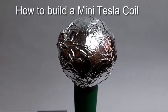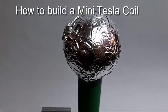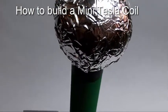Hey everybody, this is IonStuff and today I want to show you my mini Tesla coil that I built a while ago. It's not pretty but it works.